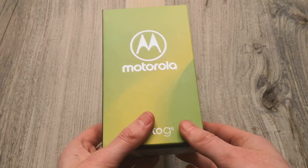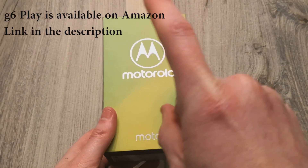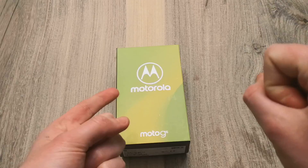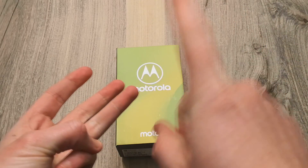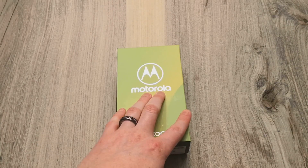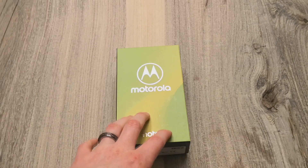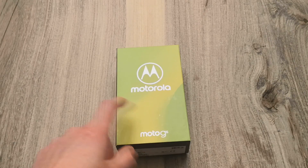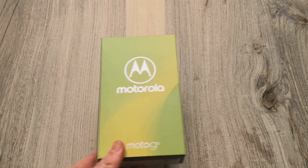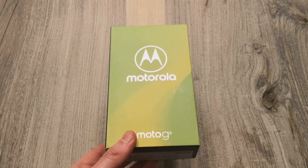The G6 is going to be what will be coming to the US. I'm not sure if the Play Edition will or not, but the G6 itself can be picked up on Amazon, at Best Buy, at Verizon, and at Project Fi, which is where I purchased mine. Project Fi actually has a deal for $1.99 when you sign up for service. I think Verizon also has that deal. This does work completely unlocked — it works on GSM and CDMA, so Verizon, T-Mobile, Sprint, AT&T, and Project Fi as well.